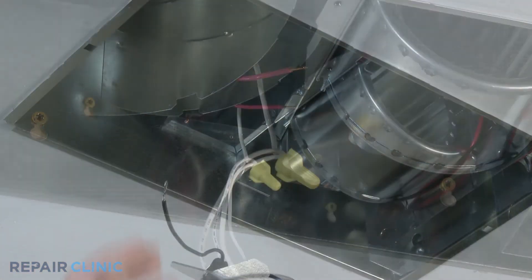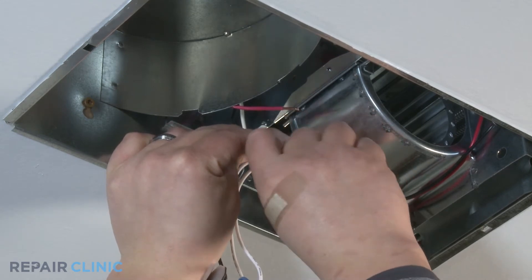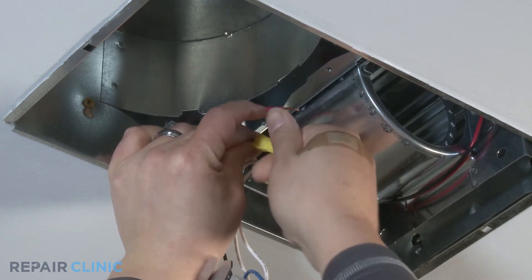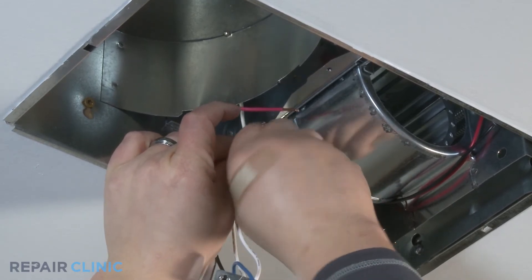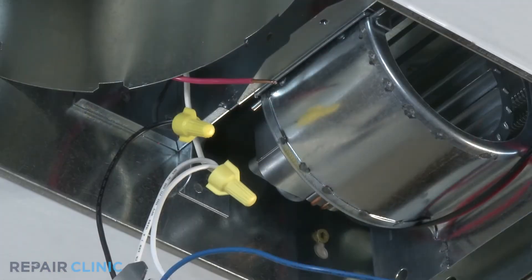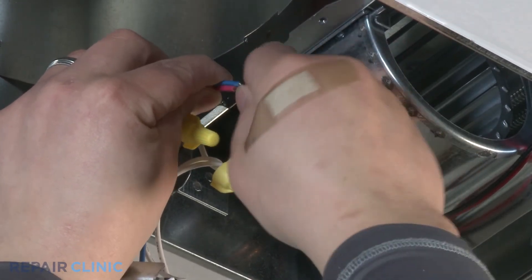Next, take the black wire from the receptacle and twist the end with the black hot wire end coming from the bath fan housing. Place the wire nut over the ends and twist until tight. Now take the blue and red wire ends and twist them together, connecting them. Place the wire nut over the wire ends and twist until tight.